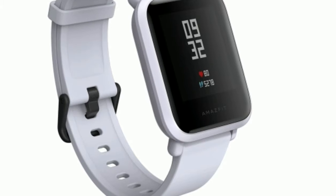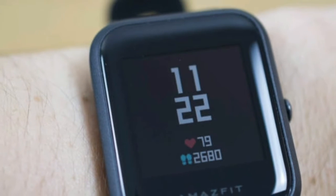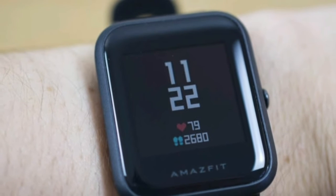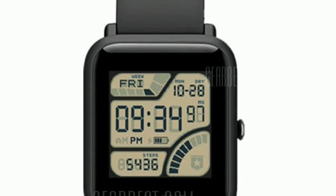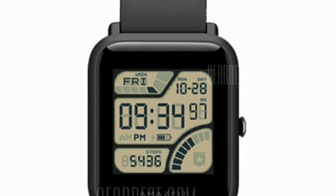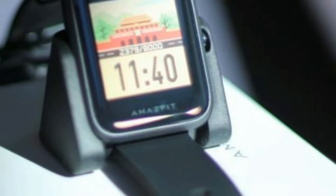We've already touched on the highlights of the Bip's design. It looks like an Apple Watch, but upon closer inspection a closer parallel might be something more like the Pebble Time. Built with a matte textured plastic chassis, the Bip transitions nicely into a slightly curved slate of Corning Gorilla Glass.